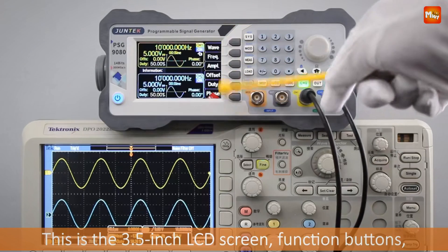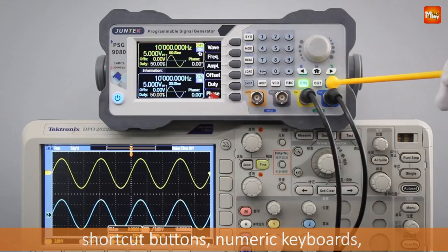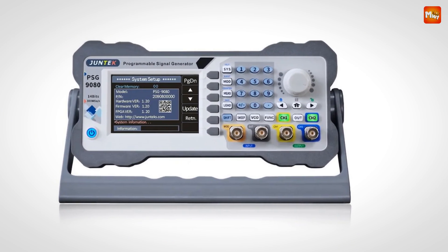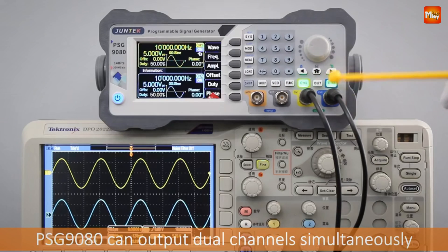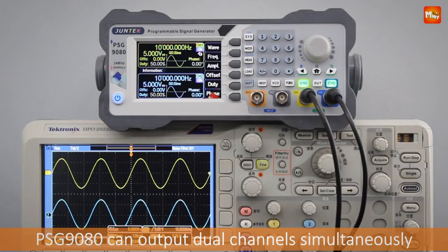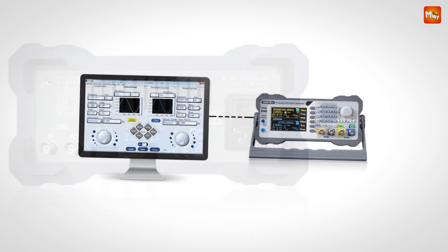The PSG-9000 lets you stay up-to-date with real-time firmware updates — just connect to your PC, press the designated soft key, and update with one click. Need to adjust frequency, amplitude, or duty cycle on the fly? The PSG-9000 allows for external analog voltage control, a game-changer for industrial debugging, enabling real-time adjustments to frequency, amplitude, and duty cycle. With voltage-controlled adjustment, it can sweep across a frequency or amplitude range responding directly to voltage inputs.